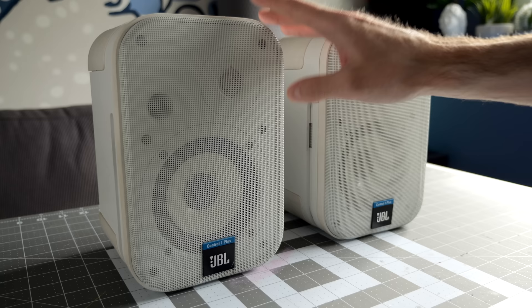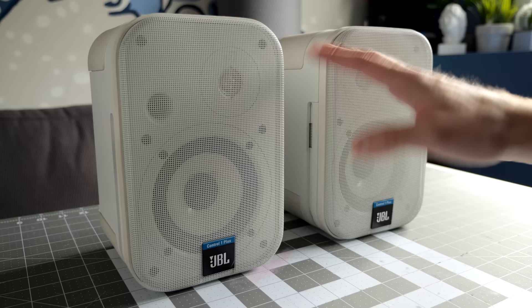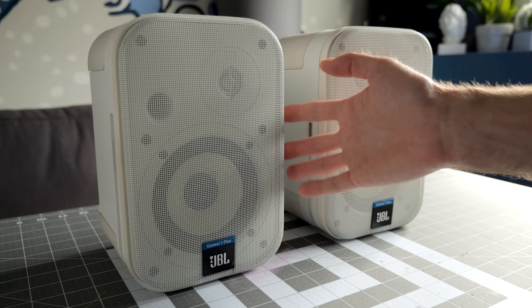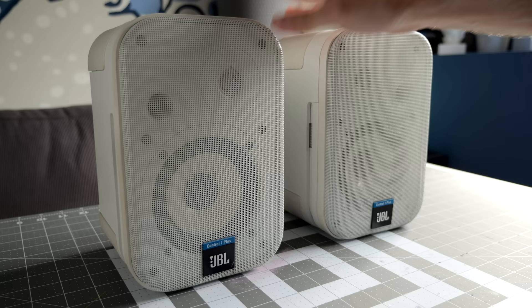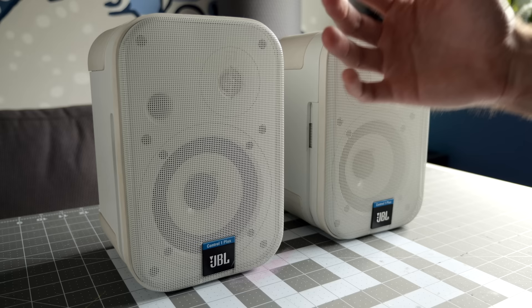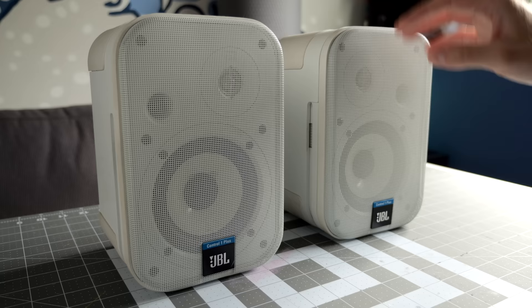I don't really know what these sold for brand new. When I bought them used about eight years ago, I paid about $100 for the pair. I'm going to guess, based on what brand new Control 1s sell for now, that these were probably in the $400 a pair range. You can actually buy brand new Control 1s still to this day. They don't sell the Plus models anymore, and some would argue that the Control 1s have gotten cheaper in terms of their construction over the years.